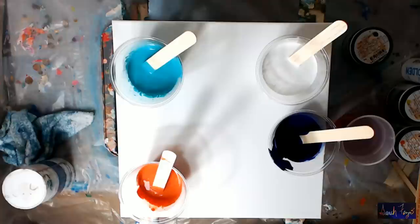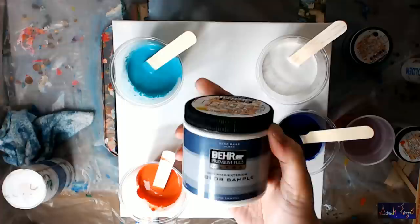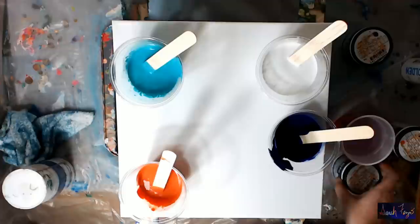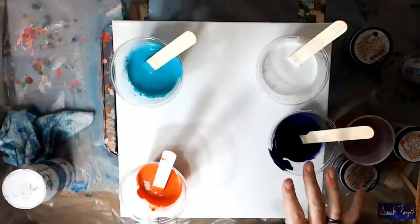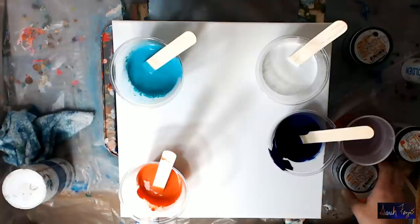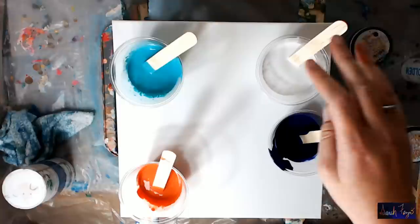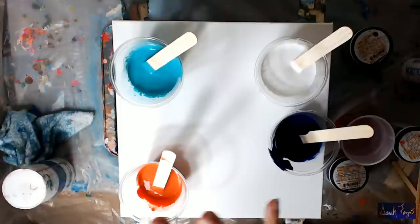Hi everyone, this is Sara Fezzio, and today I'm trying out another brand of house paint. I'm going to be painting with Behr Premium Plus Ultra interior/exterior paint. I have three colors: majestic blue, desert coral, and citronette, which I haven't mixed up yet. I also have Liquitex Basics in bright aqua green and Artist's Loft white.